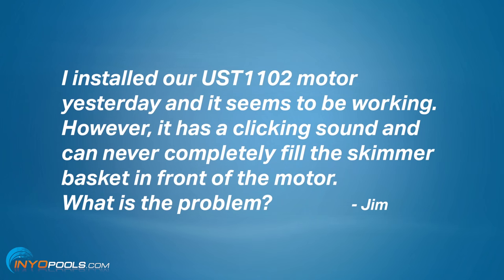First question — looks like we got a question from Jim. It's actually a multimedia type question; we got a video. Jim got fancy. Let's read the question first: 'I installed our motor yesterday, the UST1102 — he got it from us. It seems to be working, but has this clicking sound and can never completely fill the skimmer basket in front of the motor. What is the problem?' We will go to the video tape.